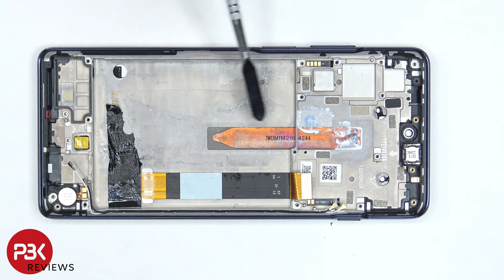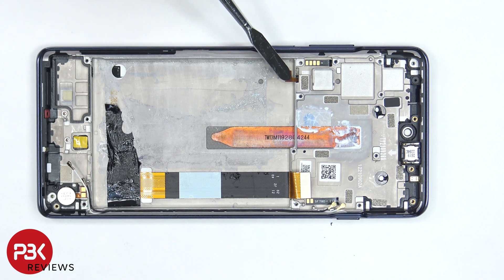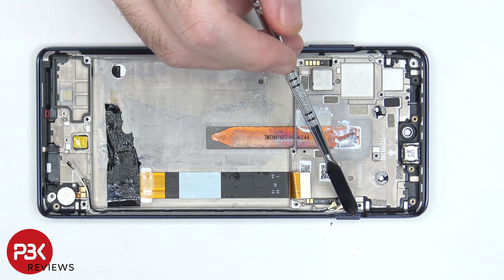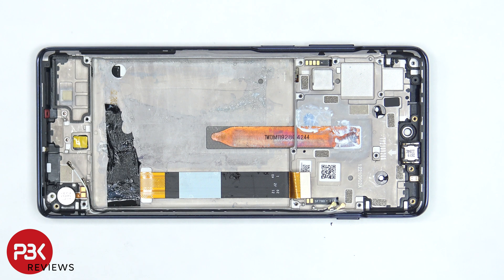We can also see the copper heat pipe which is routed underneath the battery and the motherboard. There's a vibrator motor on the bottom right corner, and the flex cable for the fingerprint reader and power button, as well as the flex cable for the volume keys and the button over here, are all routed through the openings in the mid-frame, in between the screen and the mid-frame itself. So if you need to replace either of those, you would also have to pry the screen off.